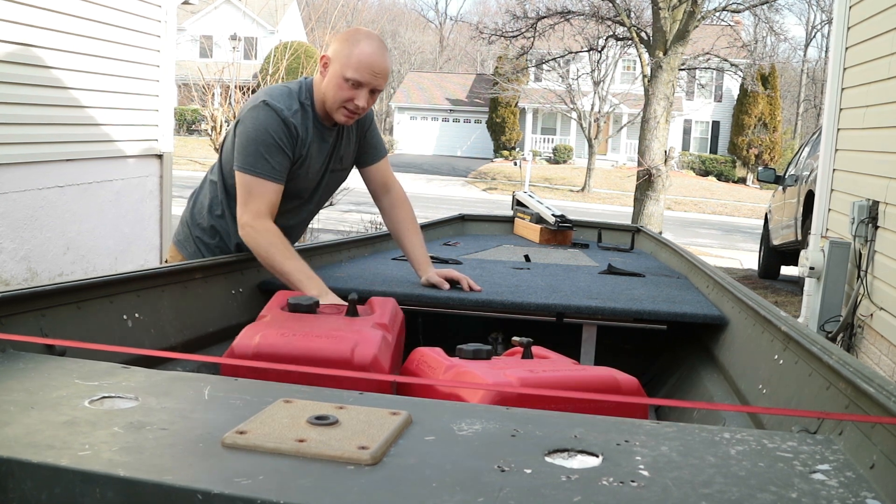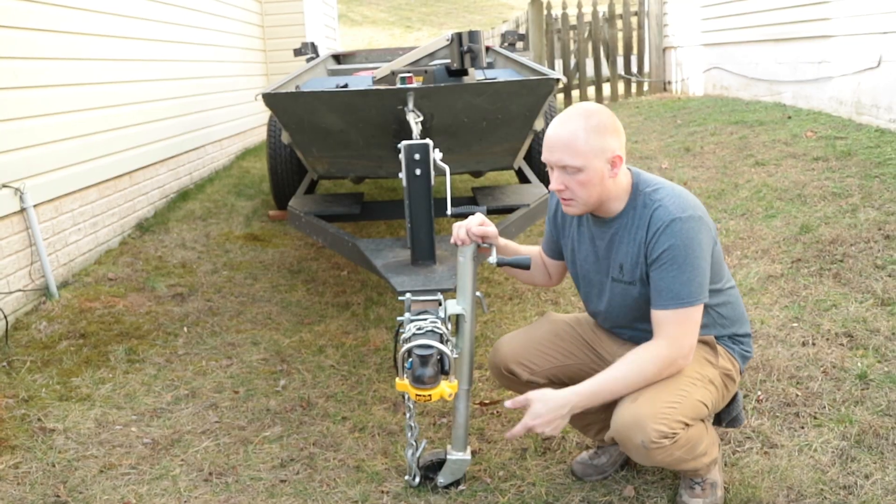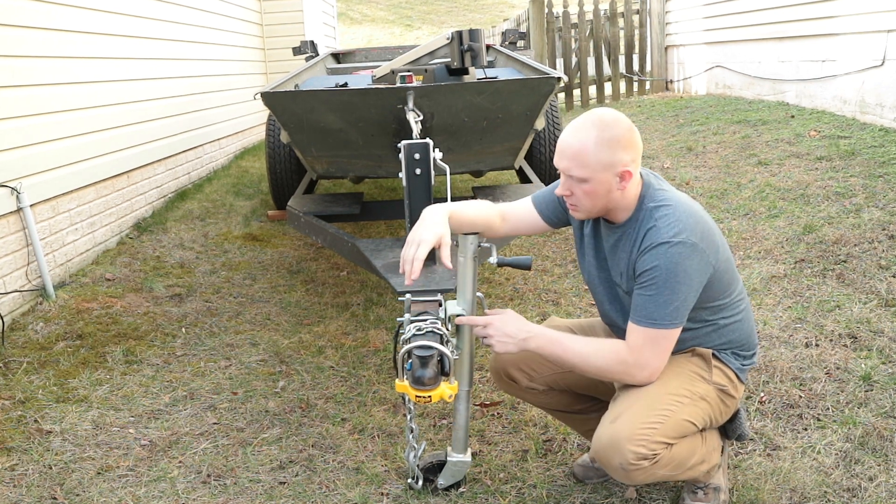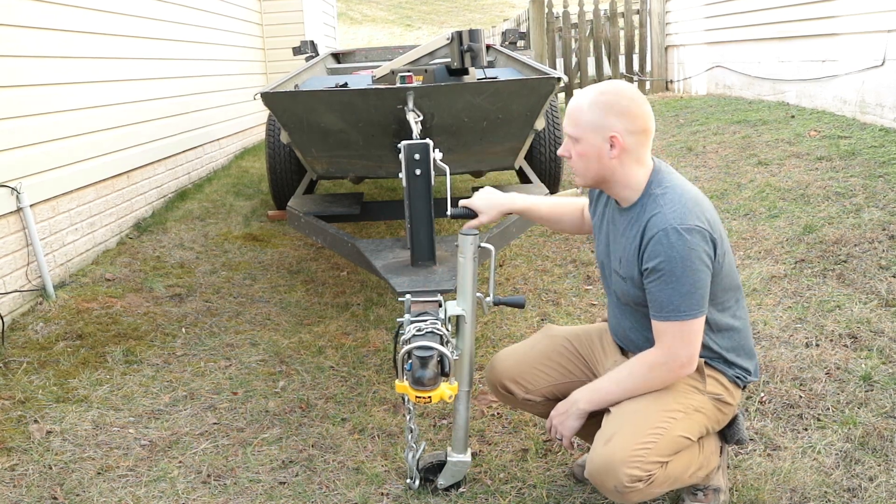I've got a six-gallon gas tank for my outboard motor. Down here I cleaned up the trailer and everything — I greased up the receiver, put a new set of chains on it, and I also put a new jack and a new winch on here.